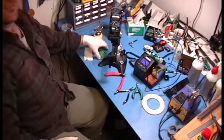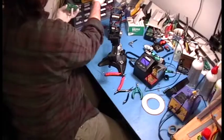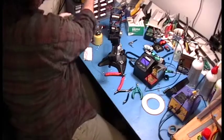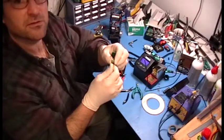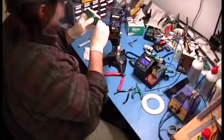A couple more things we need to do to finish off this board. We need to now add the pots — really nice surface mount pots. Add them to the back.